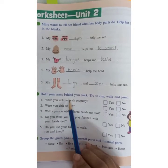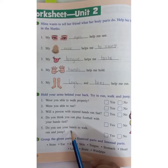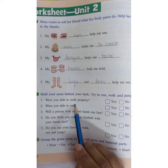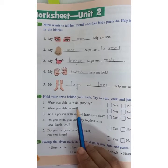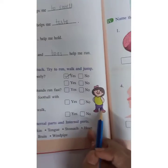You have to hold your hands behind your back and try the following things. Were you able to walk properly? Yes, you can walk with your hands held behind your back.